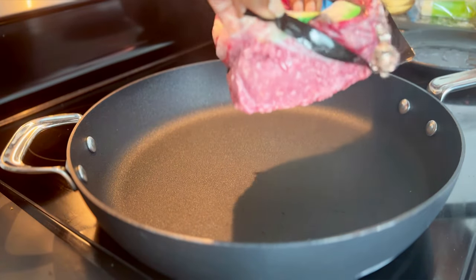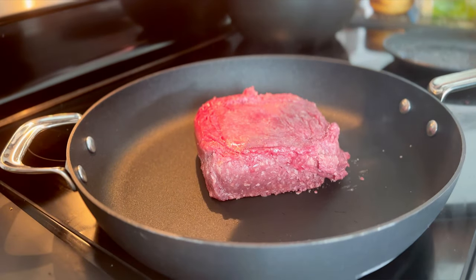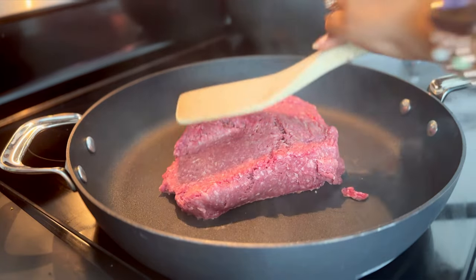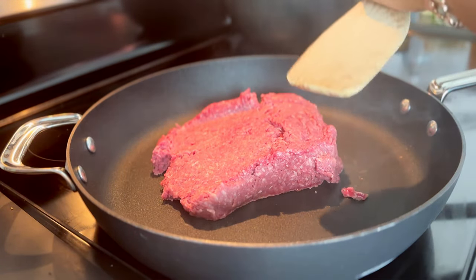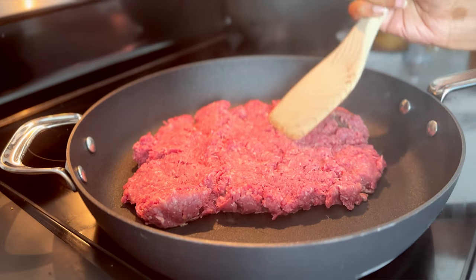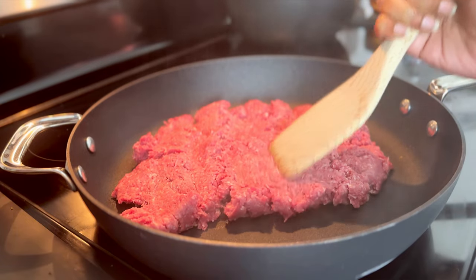I start by doing something I do pretty much every time I use ground beef. This is about a pound and a half of 93% lean ground beef. I always smash it as if you would like a burger — I press it down into the surface of the pan, spread it out, and then I just walk away and leave it alone.